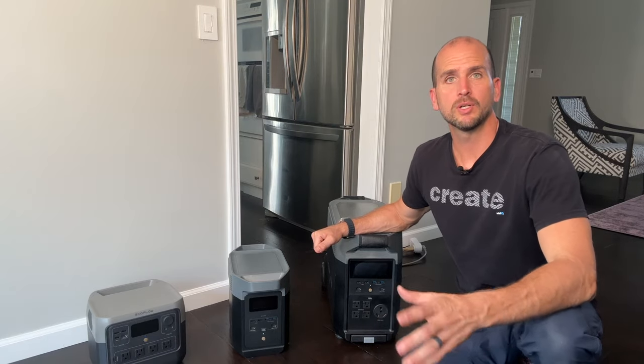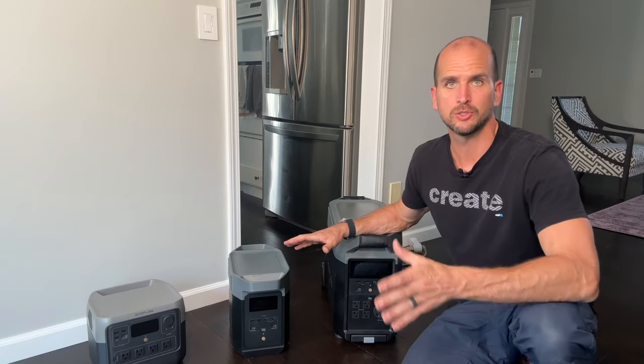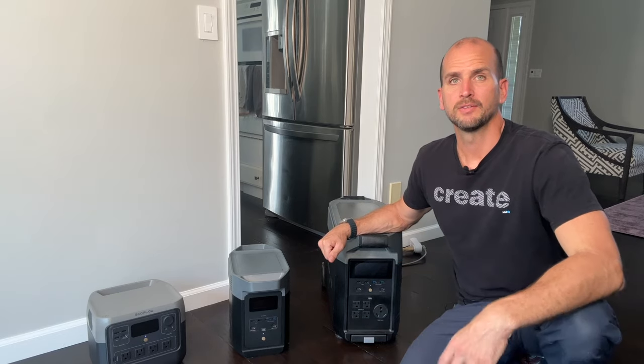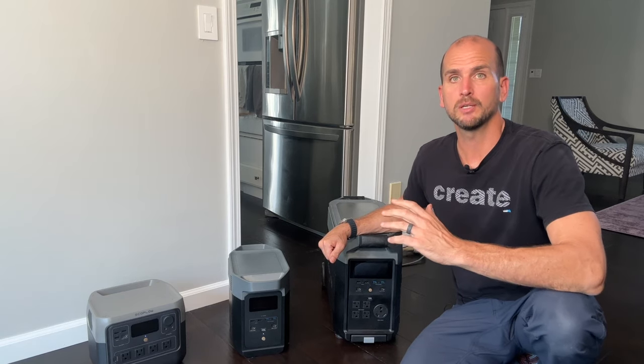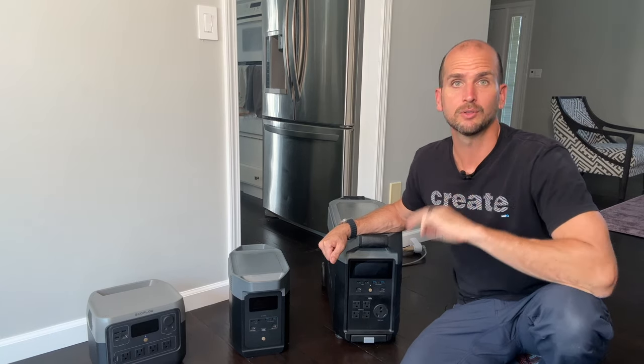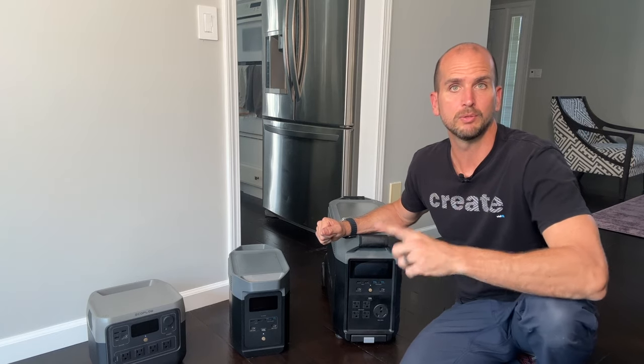Hey, I'm Scott with Everyday Home Repairs and I want to talk to you about backup power for your home and give you some examples so you can fit the right system to your need. There are a few critical appliances — your refrigerator and freezer being one — that you want to keep running during a power outage to avoid losing all your food, or avoiding bursting pipes if you're in cold conditions and want to keep your gas furnace running, or keep water out of your basement by keeping your sump pump going.